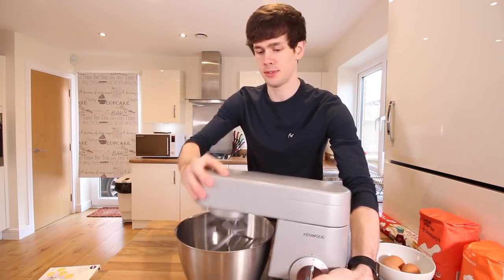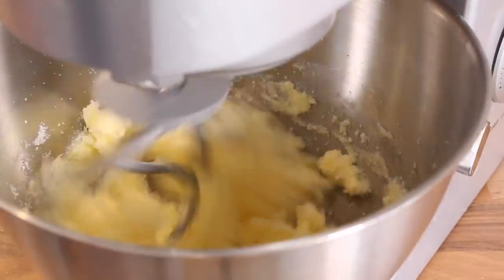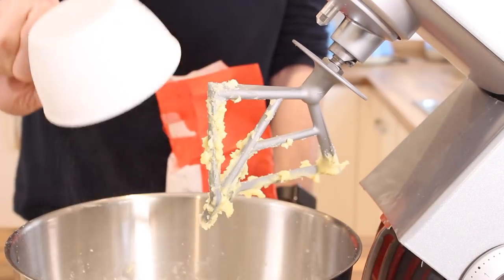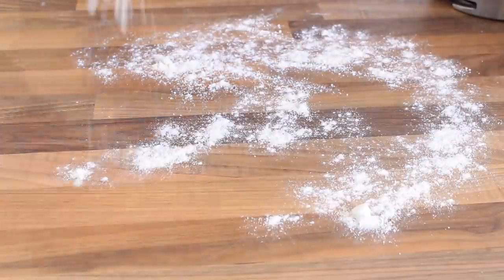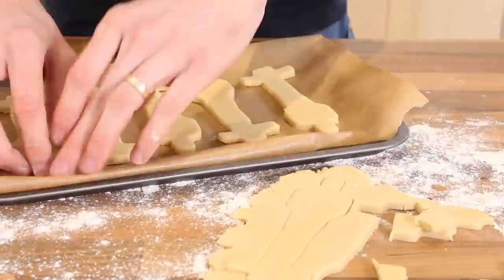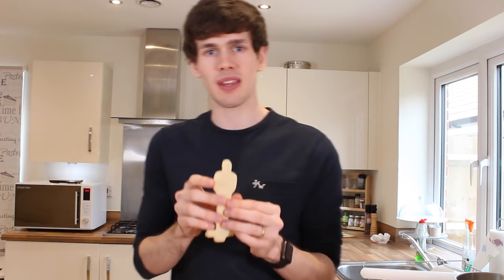I was actually just trying to reach something and not knock that over. And here is one of my Oscar award cookies — these look really cool, I'm really happy with how they turned out. They just need a bit of icing to make them look all golden like a proper Oscar award, so we'll get on with that next.